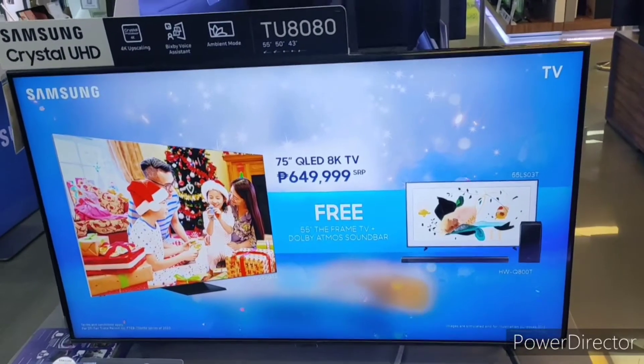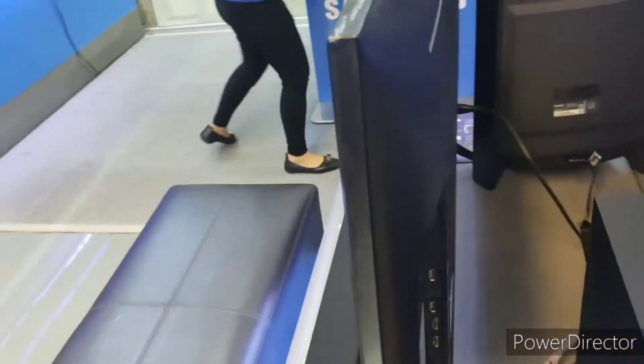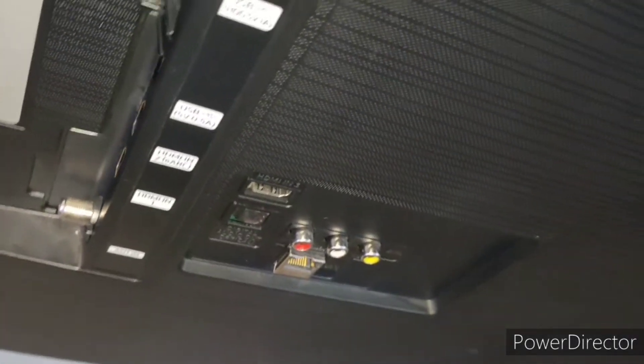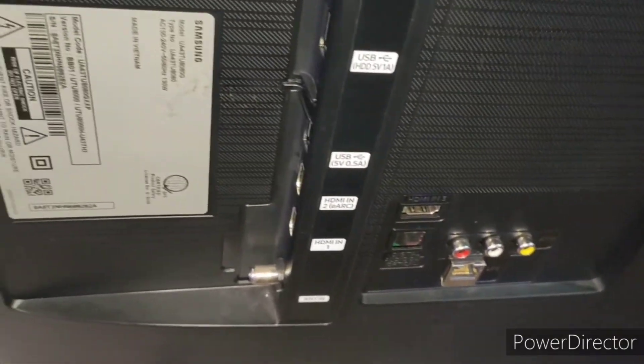Hello guys, ito yung sinasabi ko sa inyo — yung model ni Samsung pag-uusapan natin, yung 55 TU8080, 55 inches siya. Kung mapapansin mo, we have 2 USB slots and then we have 3 HDMI slots. Tapos meron din siyang audio video — yung red, white, and yellow.